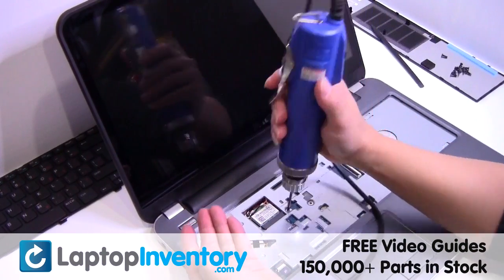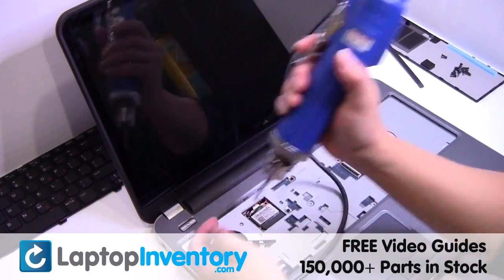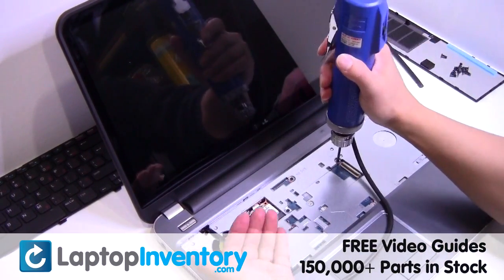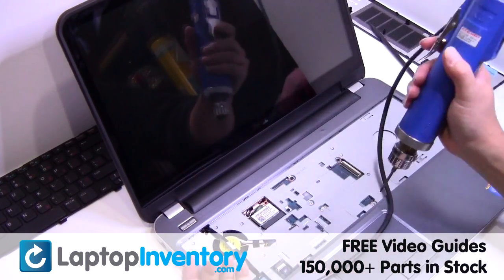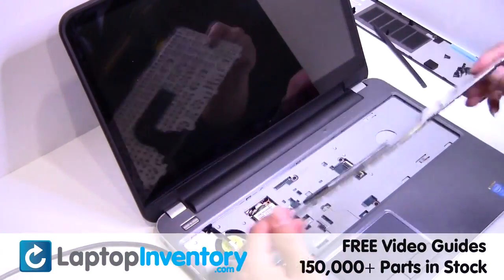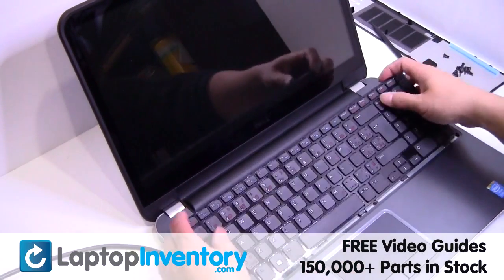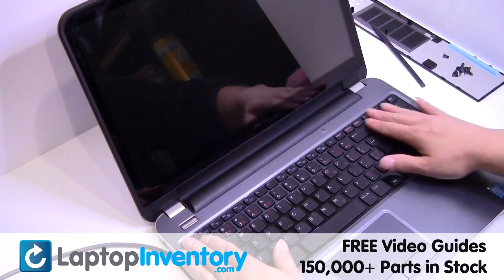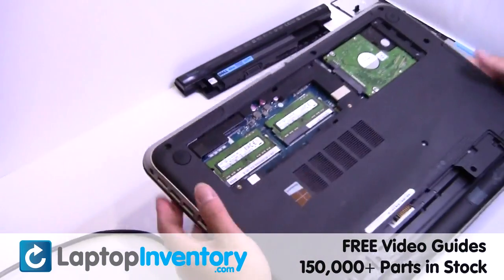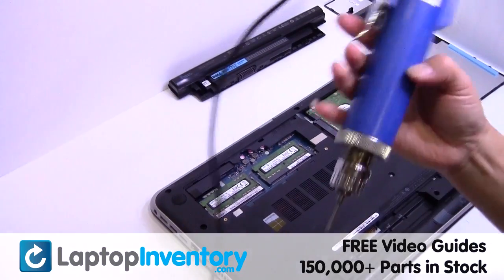Thank you. Plug the keyboard cable back in. Place the screws back in.